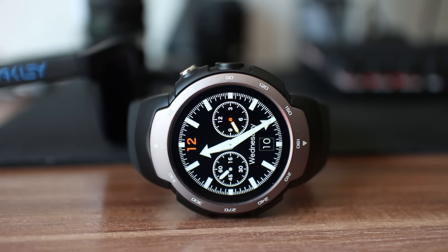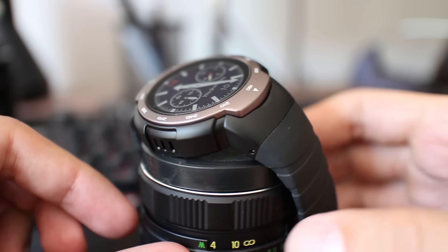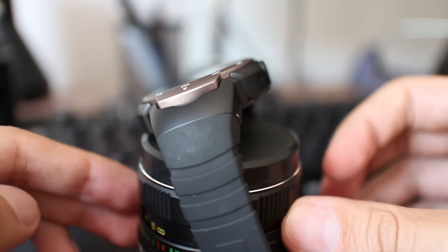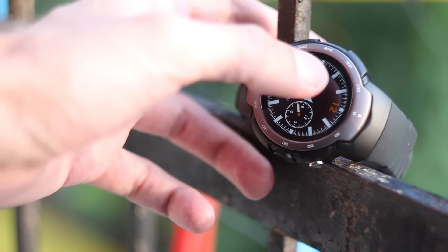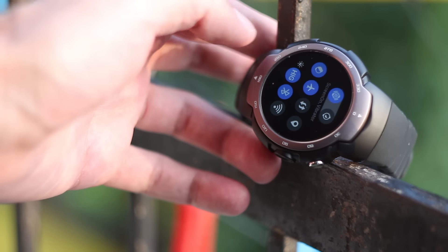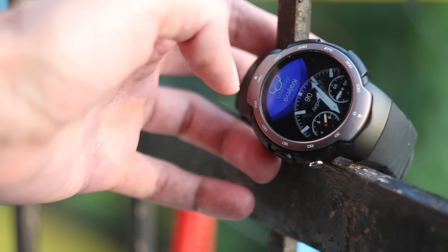By any means, don't get confused with Blitz. It is not a fashion watch. It is oriented for casual wearing or people who are in sports. But what really is Zeblaze Blitz? To put it in simple words, Blitz is a smartphone on your wrist.